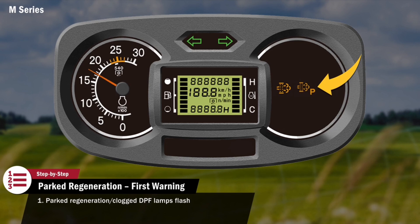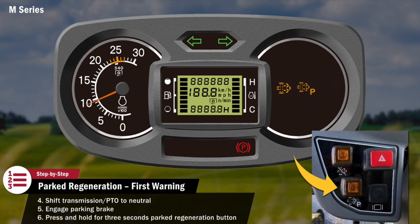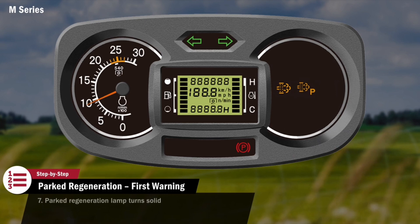The operator must then stop the tractor, slow the engine speed to low idle, shift all transmission and PTO levers to neutral, and engage the parking brake. When parked, the operator should press and hold for three seconds the parked regeneration button located on the front console. The parked regeneration lamp on the display will turn solid, and the engine will rev up to a speed required for regeneration.